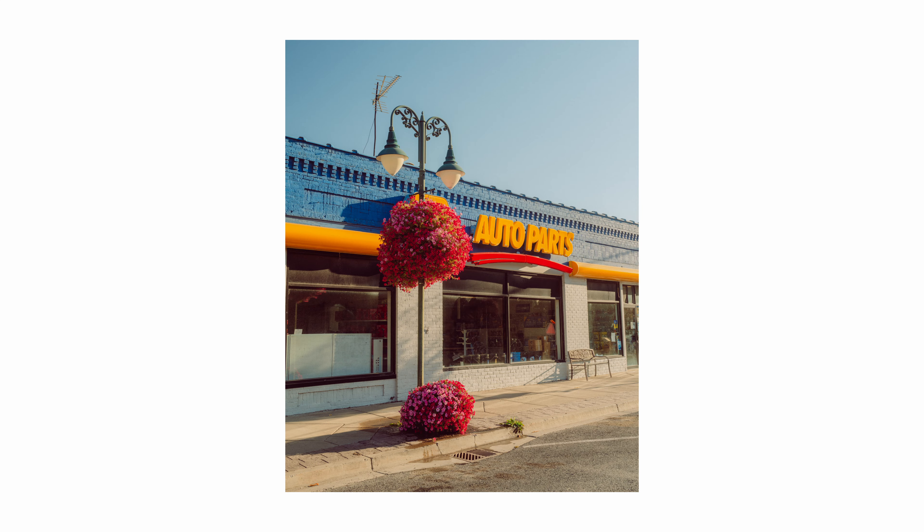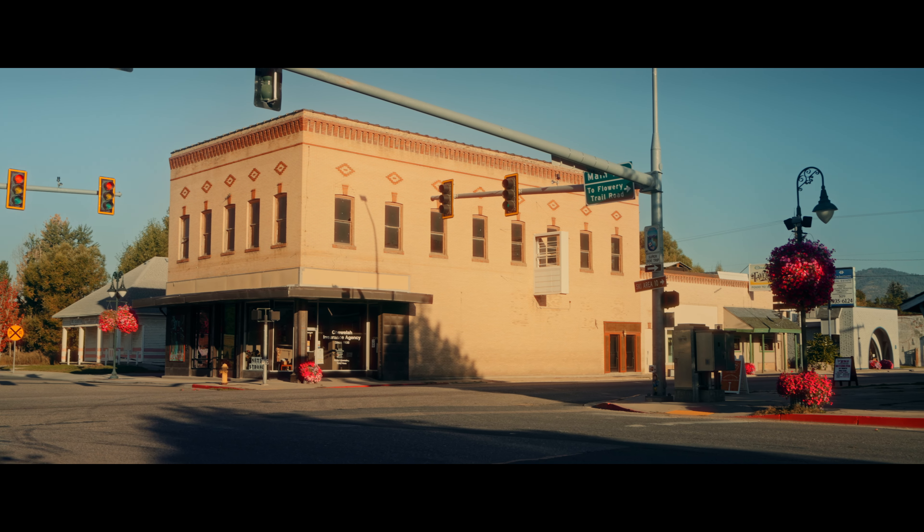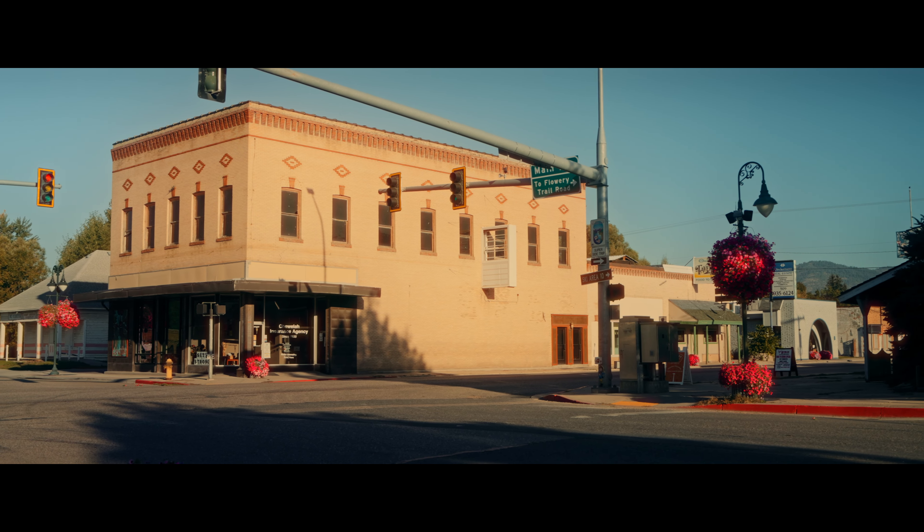All the shops and side streets were empty, so I was able to slow down and enjoy shooting some of these little details that I found beautiful.